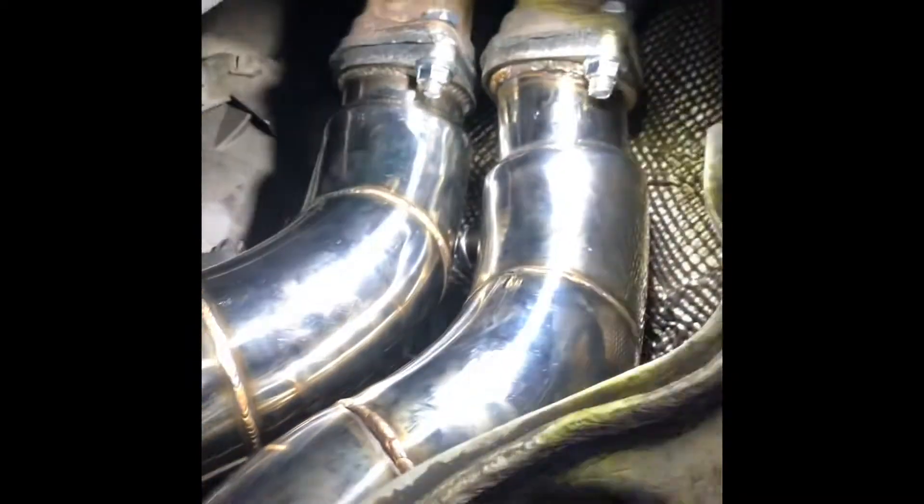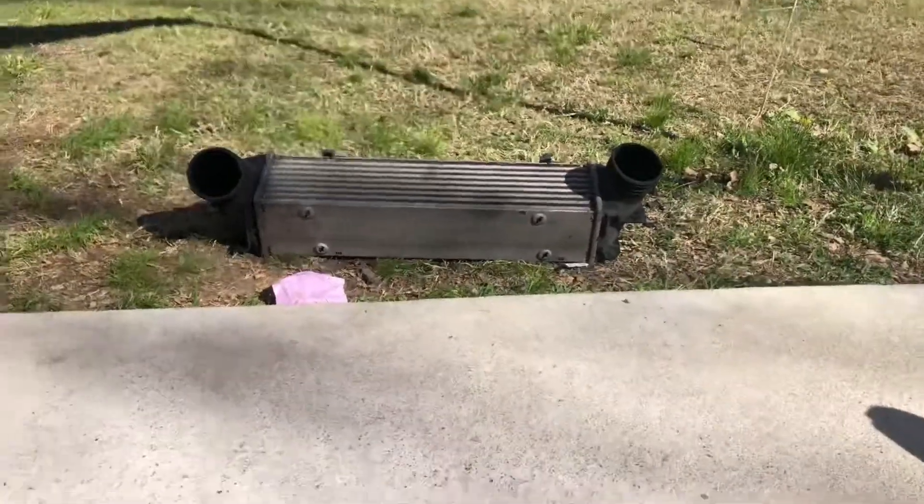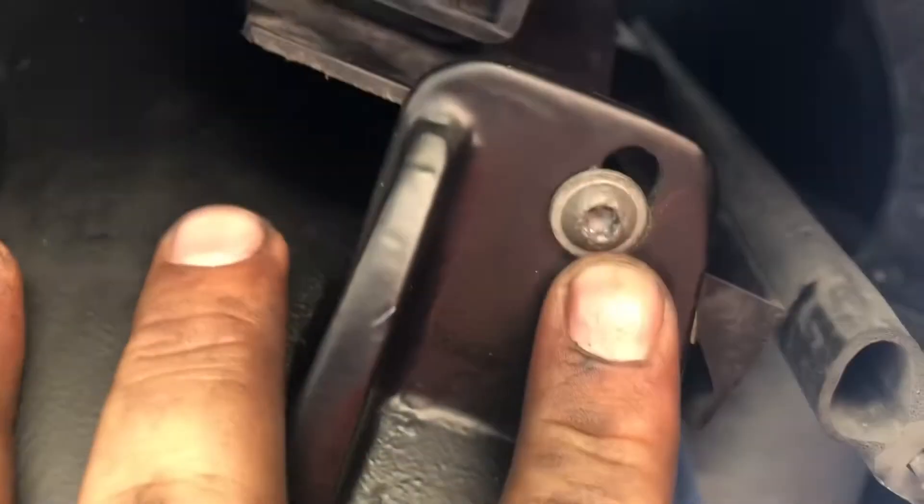When it came down to lining up the downpipe, one hole would line up and the other was off. So I changed out the intercooler for the bigger one — a seven-inch stepped intercooler. Same C-clips, same way to bolt it up. I'll put some pictures up side by side. It's a lot lighter.